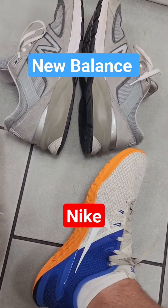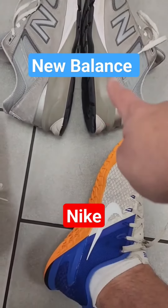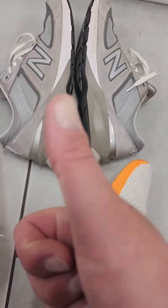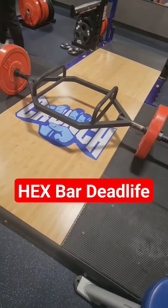For this workout, we are deadlifting, so I switched my shoes from the thick-soled New Balance to the flat-soled Nikes that will connect me more with the ground. When I deadlift, I like to use the hex bar.